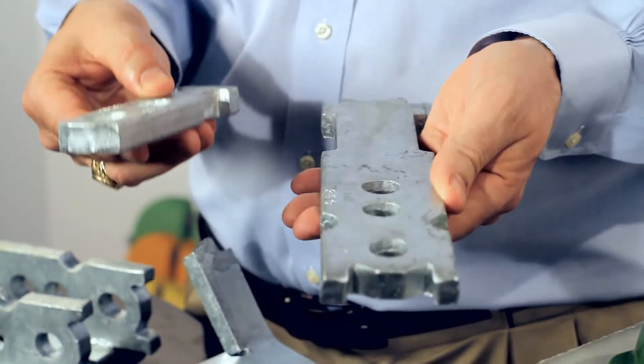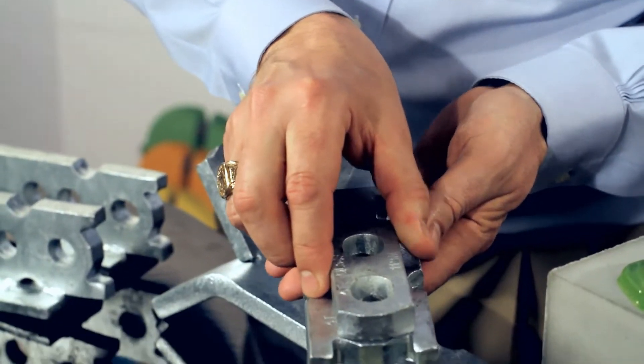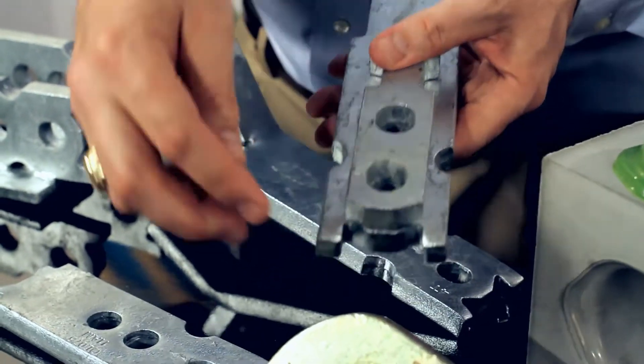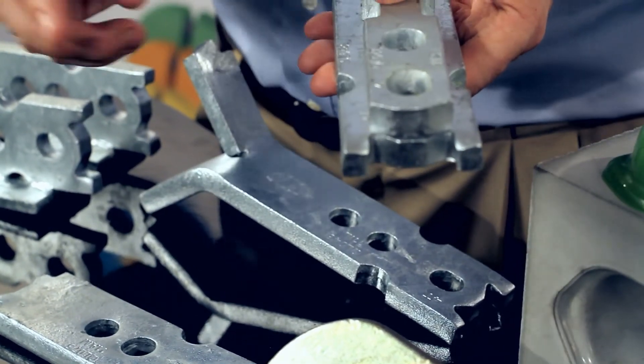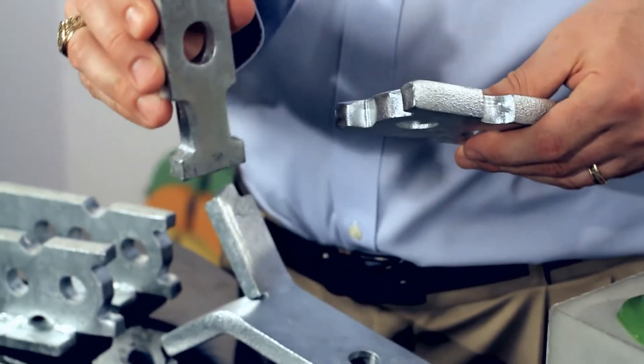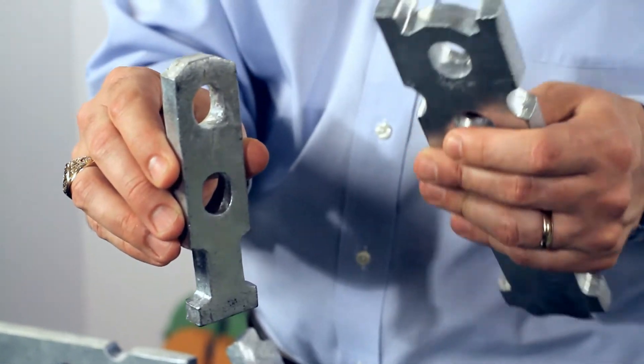Both of these anchors here are four-ton anchors. This anchor is an erection-style anchor. The main difference, as you can see, is that the erection anchor has this ear section, which is very critical for edge lifting. This other anchor is typically used in slabs or in the top of the panel where this ear is not necessary.